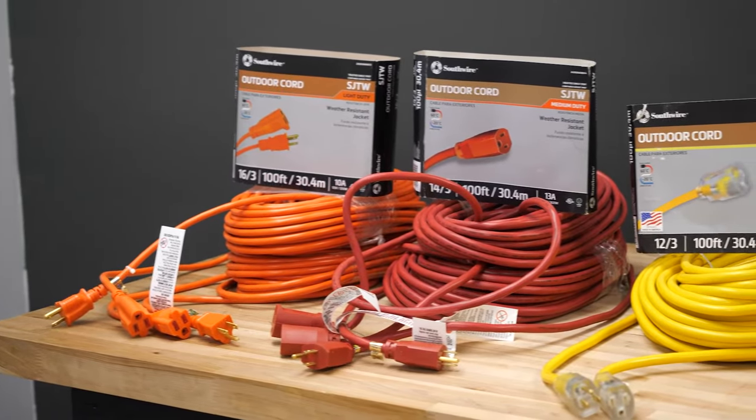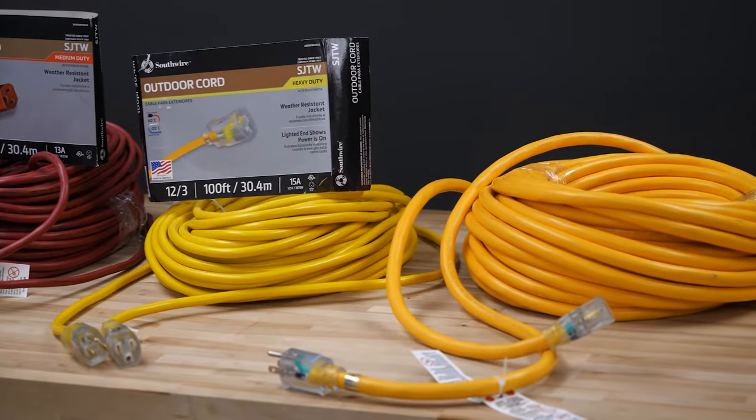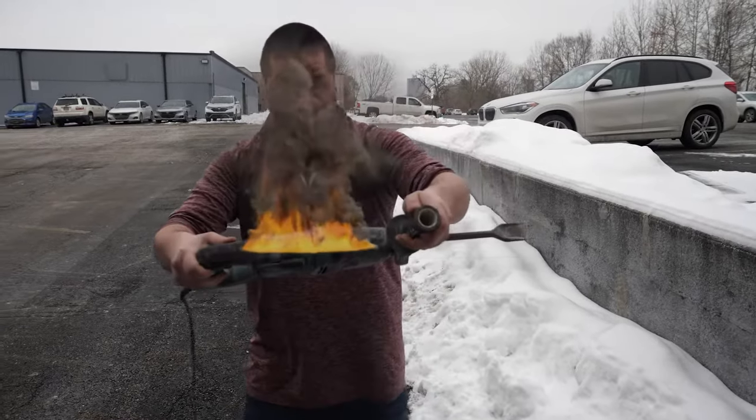Splurging on new high-end power tools is always fun, but taking the time to choose the right extension cord is often overlooked. Without the proper power cord, your tool may not perform properly and there is a greater risk of fire and electrical shortages.